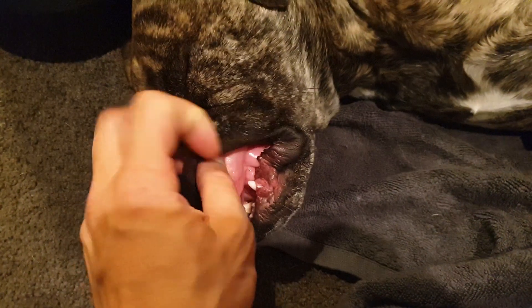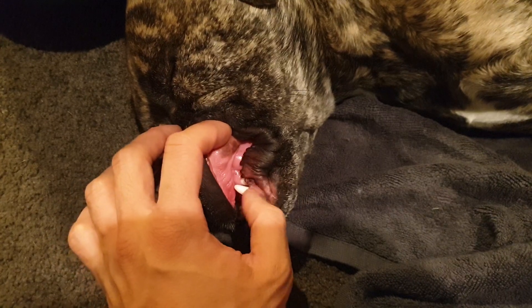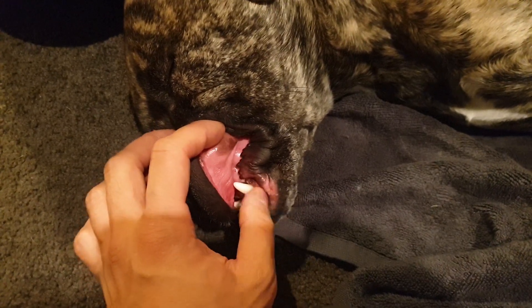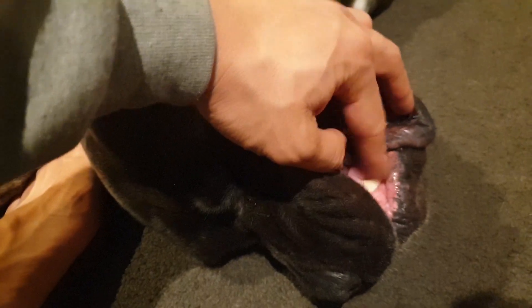I found the easiest time to do this is when your dog is actually sleepy. When they're sleepy they don't mind you doing anything at all. I wouldn't do this exercise when your dog is hyper, when they are about to go out for a run, or they just want to jump around. Do this when they are calm — it's probably the best time to do it.